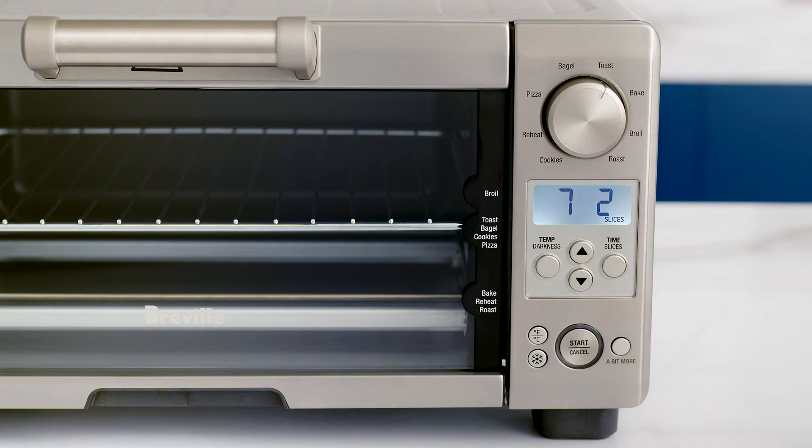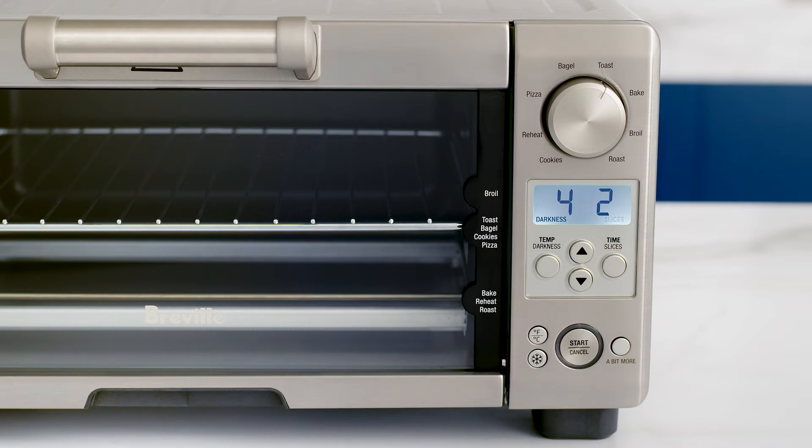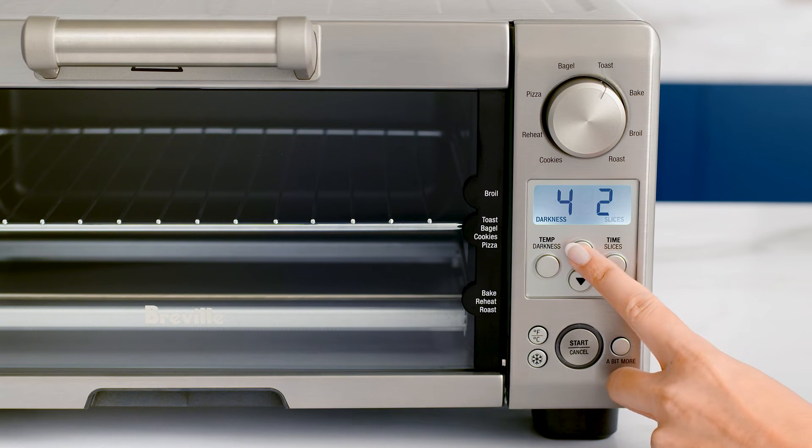To change the number of slices, press the time button until slices flashes on the LCD. Then adjust the number of slices using the arrows.